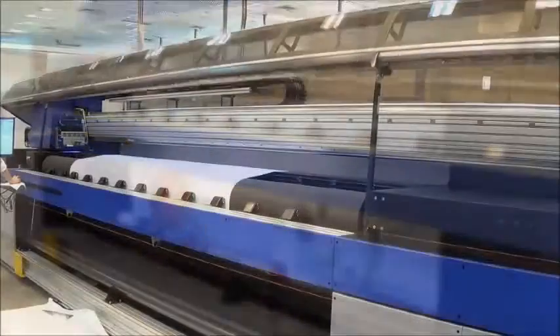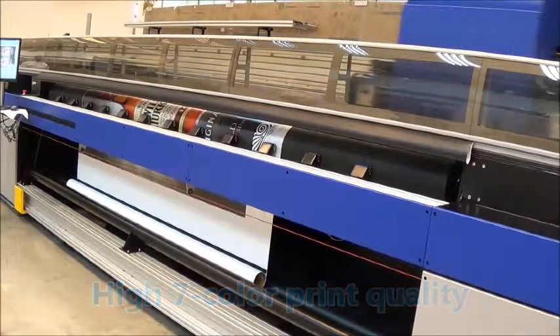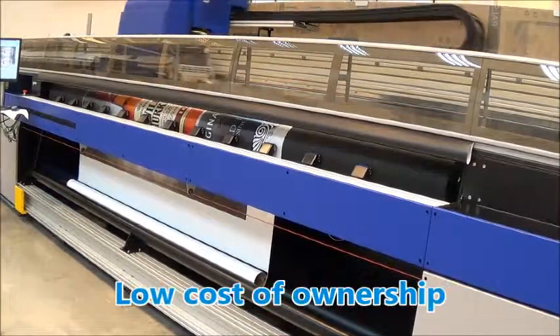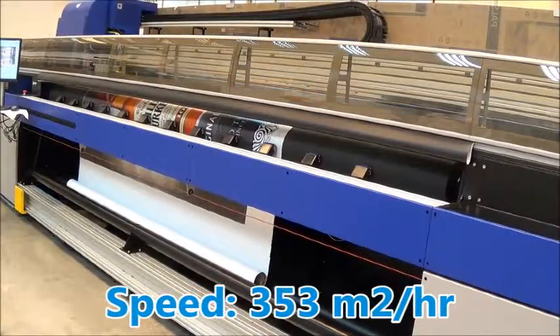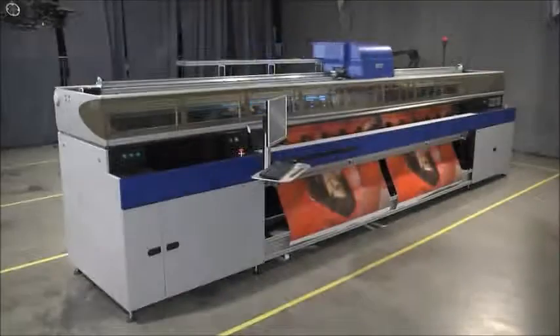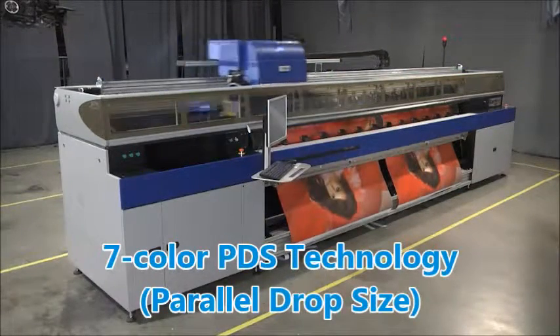The Matan 8Q Hybrid UV Printer offers a combination of high 8-color print quality, high production speed, and low cost of ownership. At the speed of 353 square meters per hour, the Matan 8Q offers the highest POP print quality using Matan's innovative 8-color PDS technology.